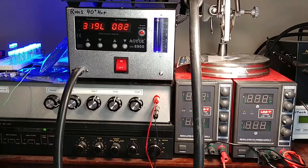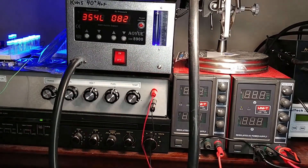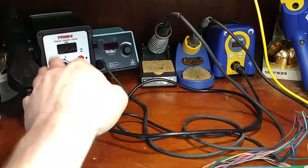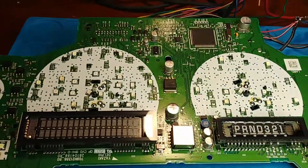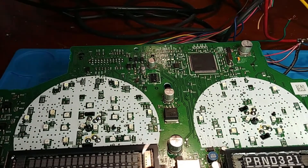To remove this voltage regulator, I'm going to be using the hot air station. This one's got the power needed to get it pulled off. The $40 hot air station just doesn't quite have the power for these larger chips and components with heat sinks.